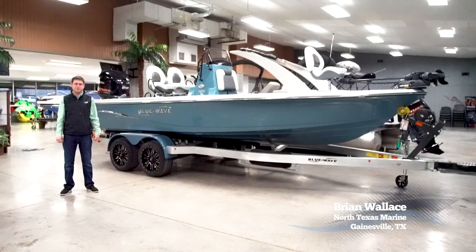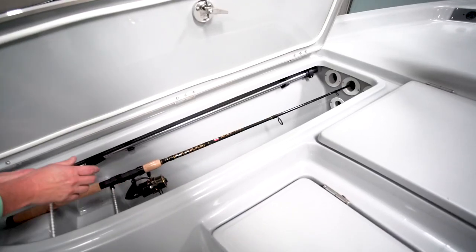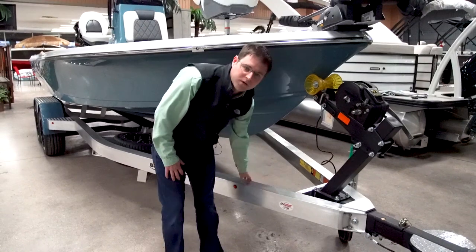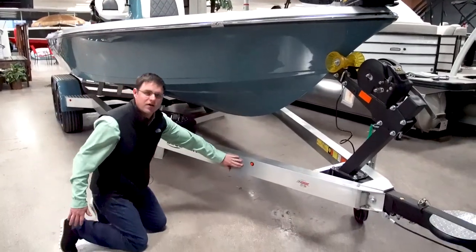Hey, I'm Brian Wallace with North Texas Marine. Today we're going to be talking about Blue Wave boats and specifically this 2200 Pier Bay. We use an all-welded aluminum trailer — all of our aluminum cross members are welded together, and it's a C-beam, so it gives a nice finished look on the outside.